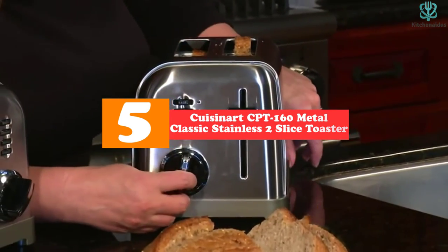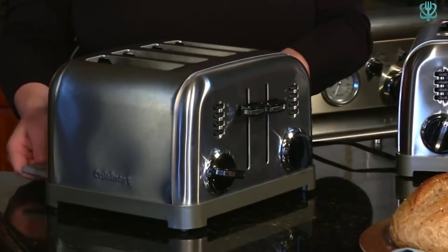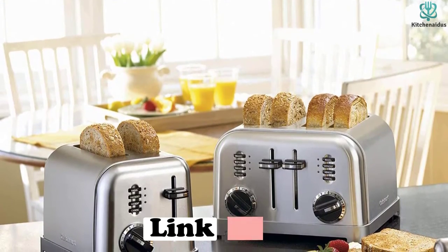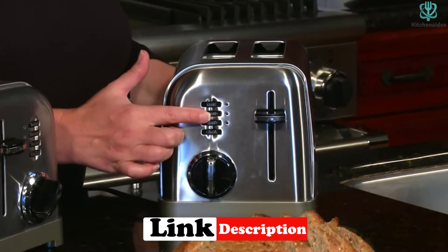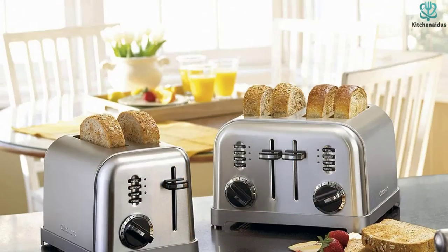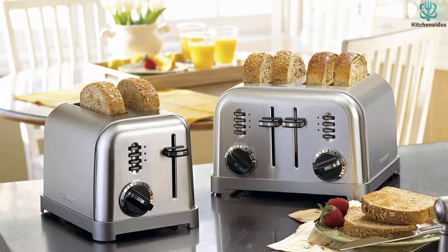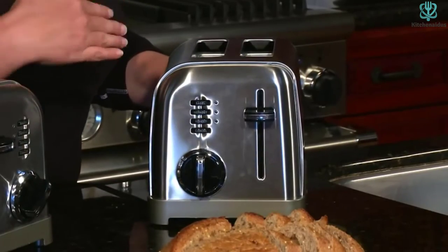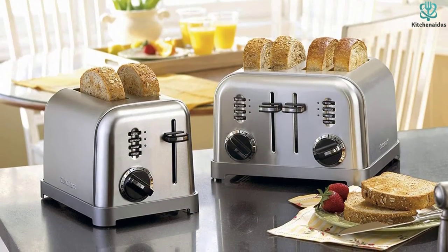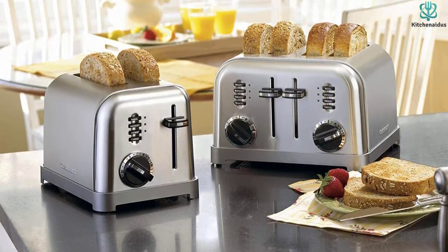Starting at number five, we have the Cuisinart CPT-160 Metal Classic Stainless Two-Slice Toaster. If you are seeking the best American-made toaster, the Cuisinart CPT-160 P1 is a perfect option — elegant, attractive, and built to last for years. An additional lift carriage lever makes removing toast simple, benefiting both young and elderly users. The LED indicators let you track your toast's progress.